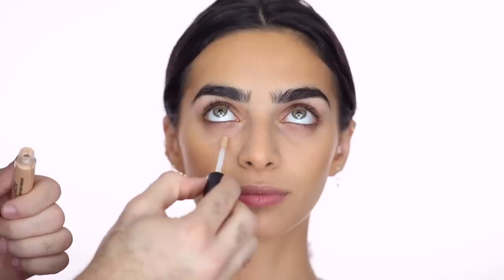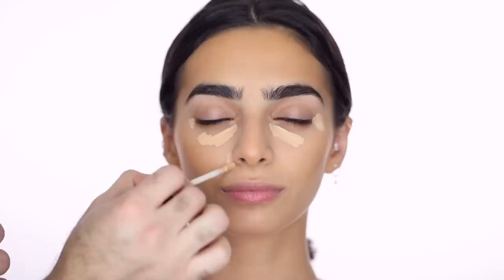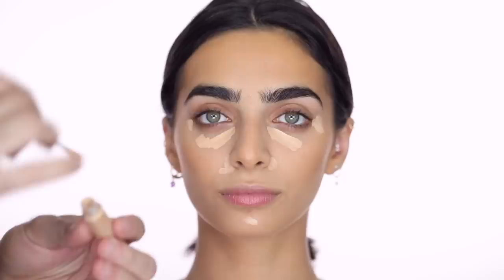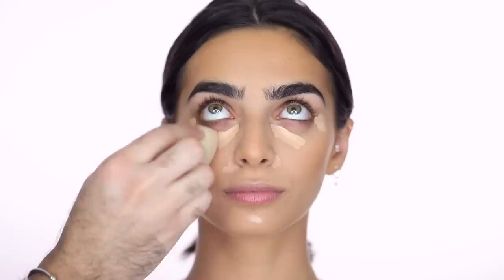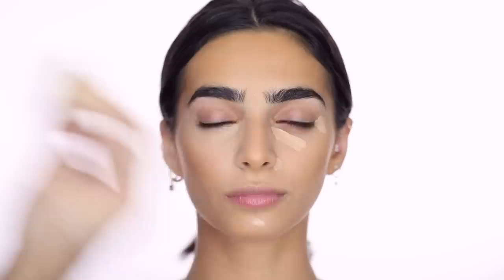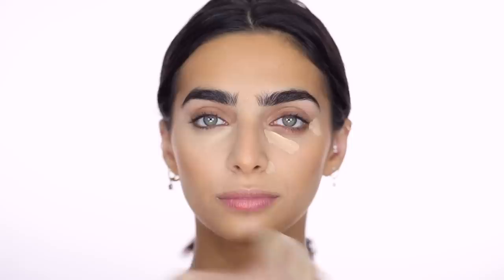For concealer I'm taking the MAC Studio Fix 24-Hour Smooth Wear Concealer in NC35 and putting that underneath her eyes and around the nose. I'm using a damp beauty blender to blend it in. I bring the concealer high up into the temples to create a nice lift, so that when we do blush later it blends seamlessly with the bronzy contour. Whatever's left I clean up on the jawline.